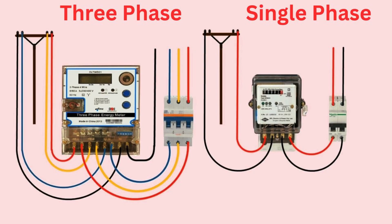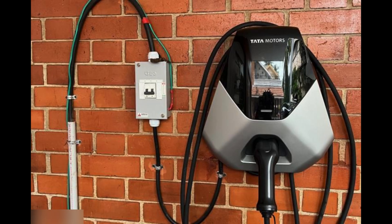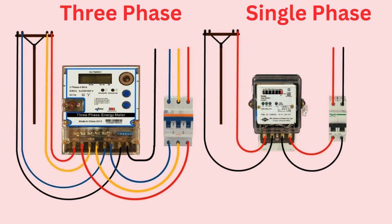Step 2 is the power connection type. The 7.2 kilowatt charger works on a single phase connection, which most homes already have. The 11.2 kilowatt charger, which is faster, usually needs a three phase connection.